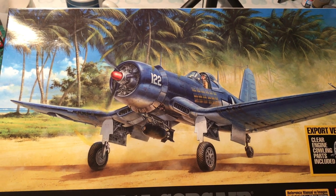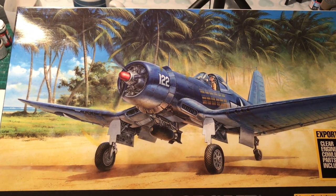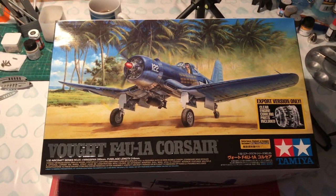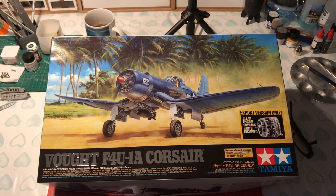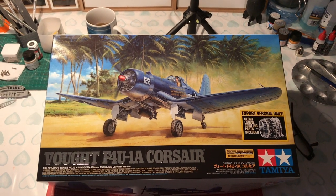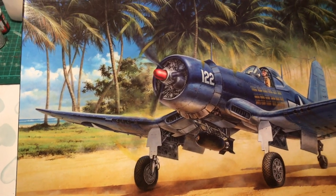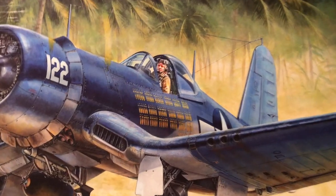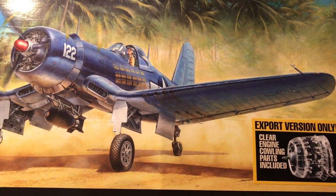Hello and welcome to Model Kit Stuff and Battle of the 132s Part 2, the Tamiya Corsair. As we look at the front of the box we have a really nice painting of the Corsair, a nice happy pilot with a tropical background to give you a feeling of it operating in the Pacific.